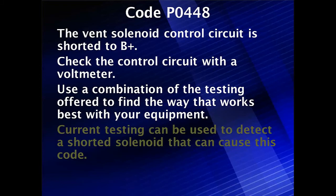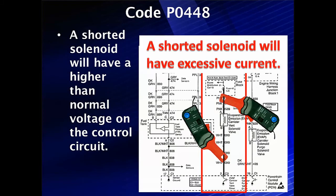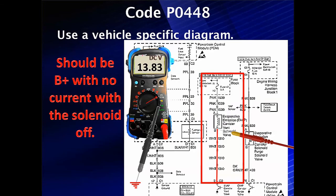First, let's check our solenoid. A shorted solenoid will have a higher than normal voltage on the control circuit and excessive current. We're expecting three or four hundred milliamps — we're going to see significantly more with a shorted solenoid, which will cause the voltage to be too high. We can use a voltage diagram like this and take a voltmeter.